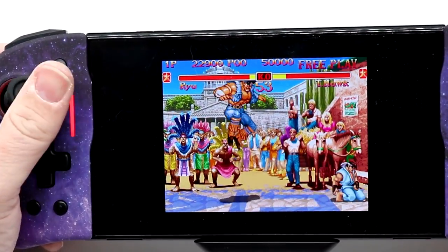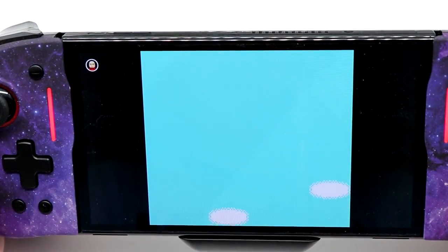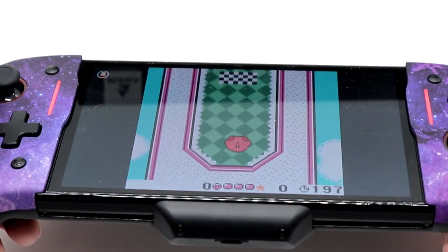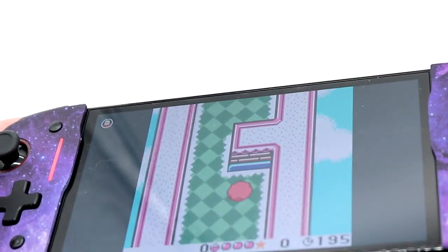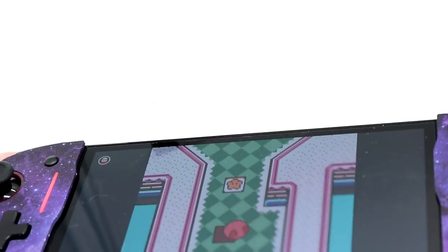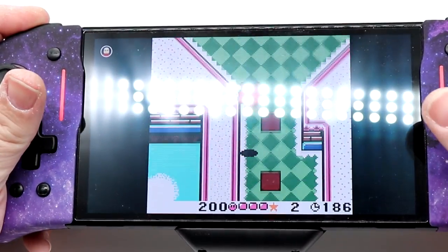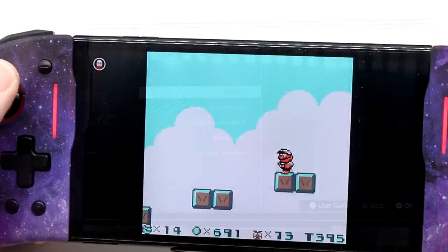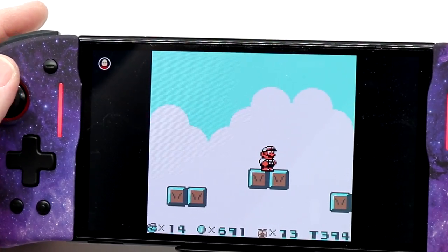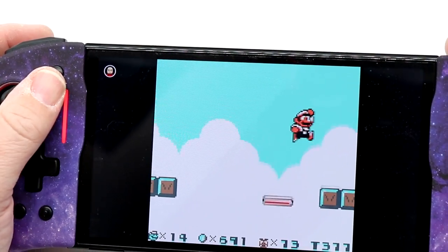He jumped right through my flaming fireball — he got me! Let's try Kirby Tilt and Tumble. The gyroscope does work. That's not going to be my cup of tea here, so let's dive into some Mario Land 2. Everything is feeling nice and precise — exactly what I want it to be.